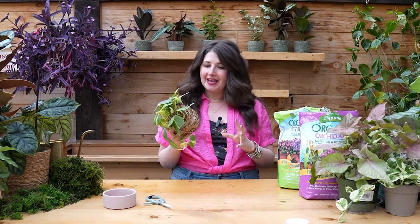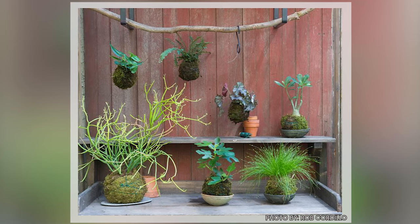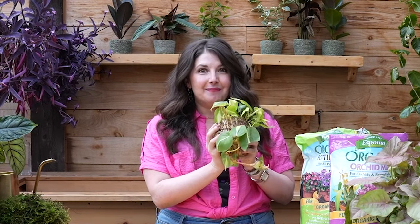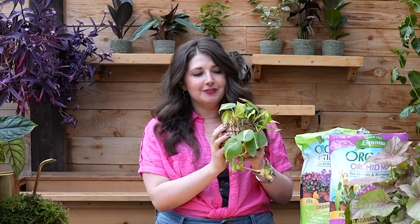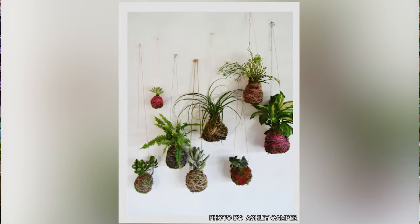I gotta tell you, plant friend, Kokedama have really snuck up on me. I originally wasn't very into them, but I made one, and I've been displaying this particular Kokedama in my house for a while, and I have to say, I've kind of fallen in love with them. They are this really nice way of adding some whimsy to your plant collection, an added layer of nature, wrapping your plants in moss — another living thing. It feels so special. You can display them in different ways beyond pots. I love it, and I wanna teach you how to make it, so welcome.